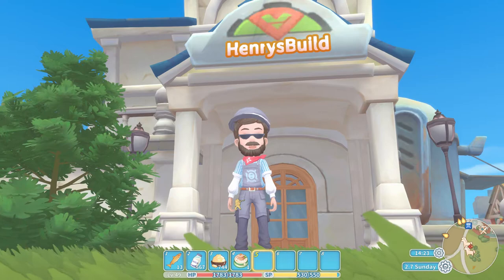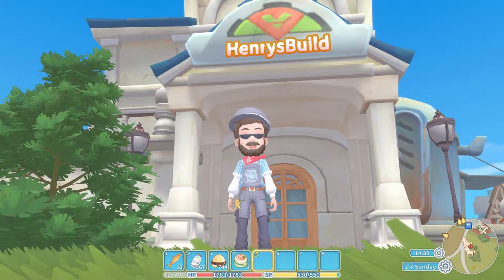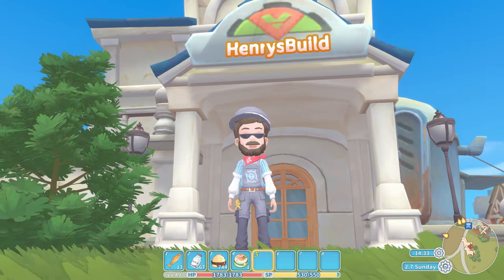Hello everybody, welcome back to the Excessive Game channel. I am of course the Excessive Player and today we are up to episode number 13 of our Cooking with Henry series here on My Time at Portia. Before we get started, if you could quickly drop us a like on today's video it would be very much appreciated, and of course if you are new to the channel don't forget to hit that subscribe button as well.